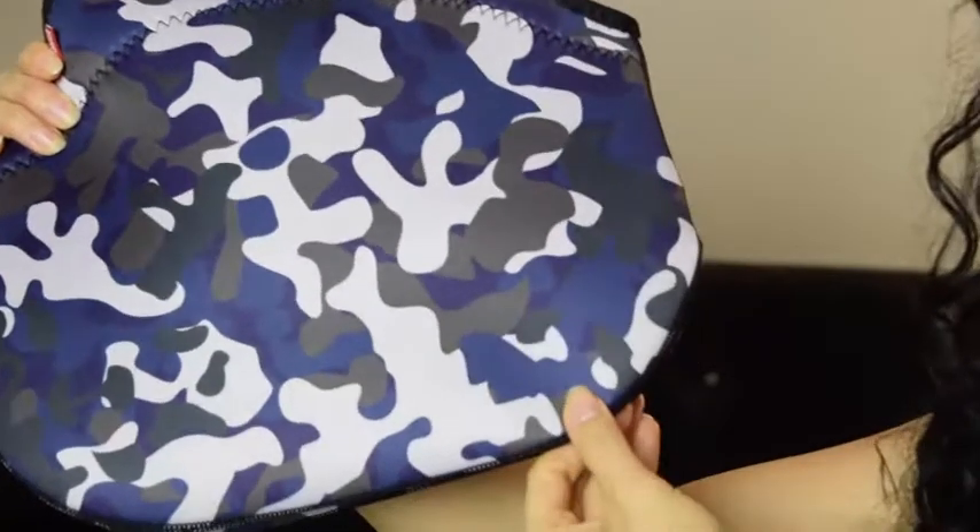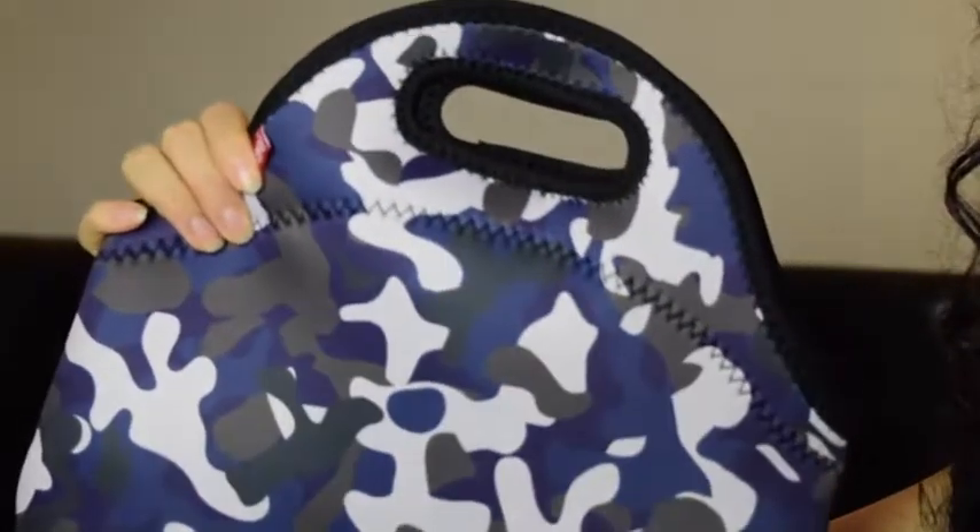We need the bag to be able to be stored away, but we also need it to be big enough to fit stuff in it. I can literally fit my lunch in it — one of those rectangle containers, a drink, a fruit, and also a mid-afternoon snack, possibly even two snacks. So you're saving money on runs to the vending machine, plus you're able to eat healthier. We all know we're supposed to be eating healthier and not eating out — you spend so much money eating out, and fast food isn't healthy. Making your own lunch is so, so important, and this allows you to pack a good amount of food.